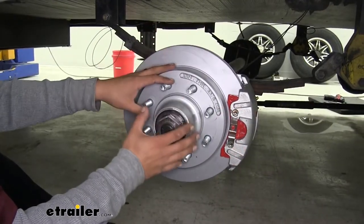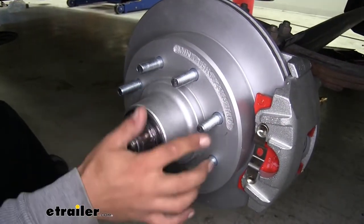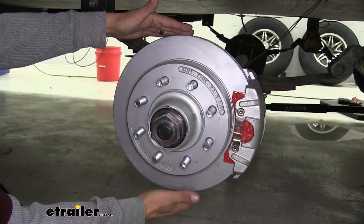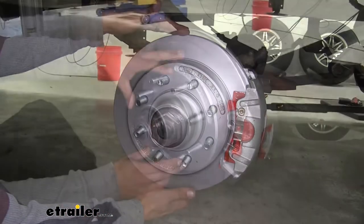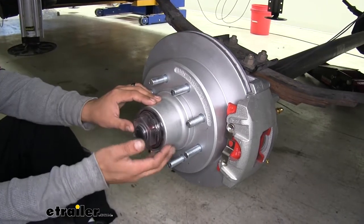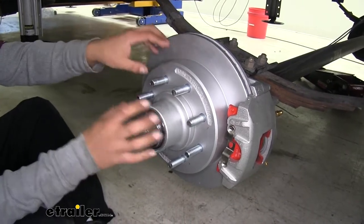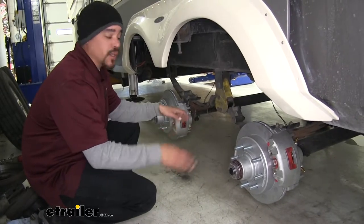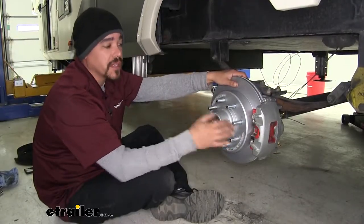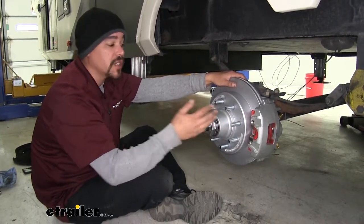Our brakes are designed to work with 7,000-pound axles and wheels that are 16 inch or larger. The bolt pattern is eight on six and a half inch, and the studs are nine-sixteenths of an inch. The rotor itself is a full 13 inches. Keep in mind that the inner and outer bearings as well as the seal are not provided in the kit — they're sold separately at eTrailer.com. However, the races for the inner and outer bearings are pre-installed. The kit comes with two brake assemblies, so if you have a tandem axle like we do, make sure you order two kits. Installation is straightforward because the bracket helps out immensely when mounting everything.